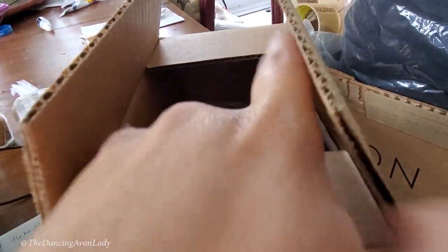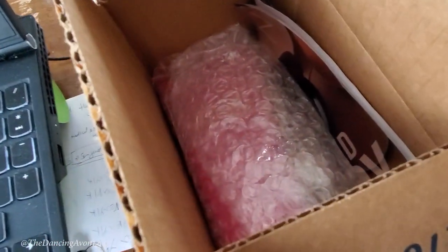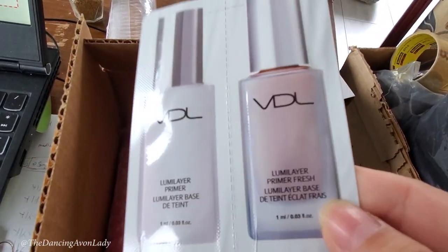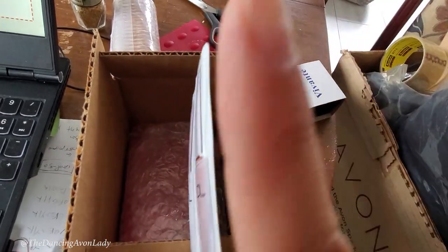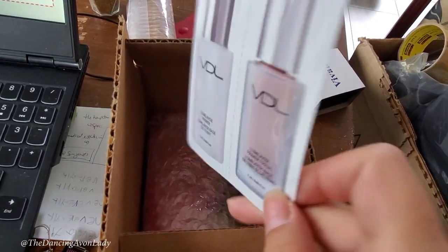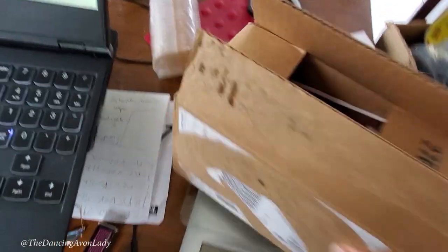I basically use my kitchen scale — it works great. So what you do is package everything into your box. Here I have her products packaged up, and I also have an Avon brochure in there, plus I'm going to include a free sample — this is the VDL Lumen Layer Primer. If you haven't seen it yet, click up here for my video on the Lumen Layer Primer — it is awesome!